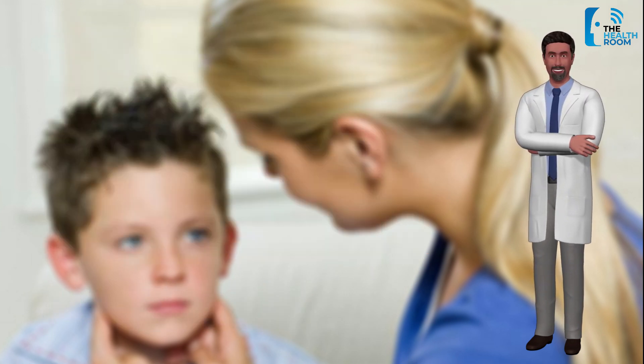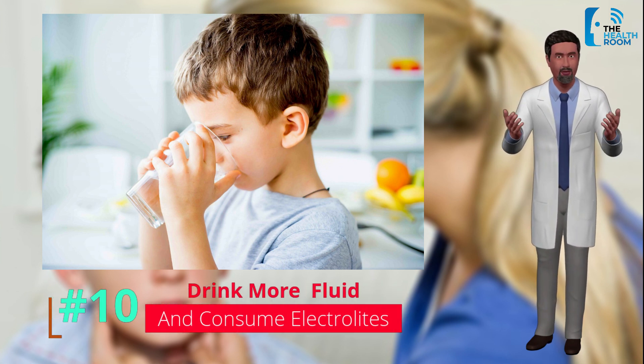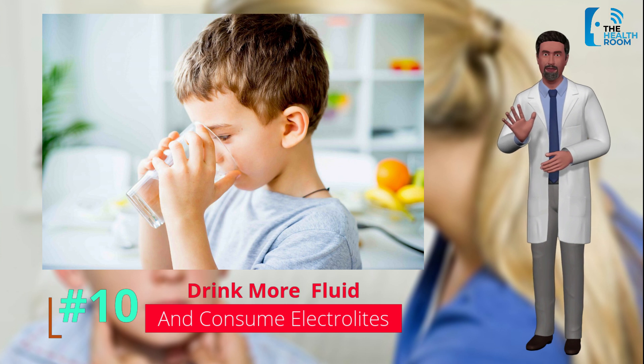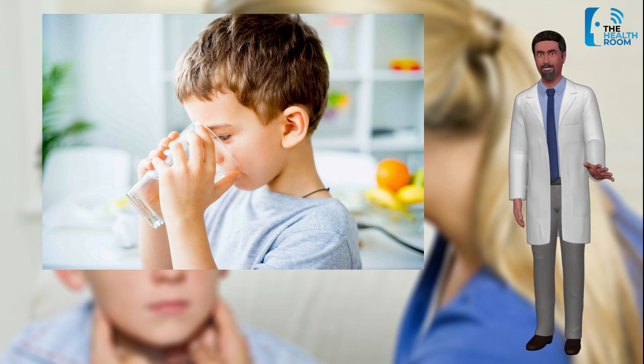Number 10: Drink more fluids and consume electrolytes. Mumps can cause pain in the throat and make it hard to swallow or chew food normally, and many people wind up losing their appetite. To keep your immune system strong and prevent symptoms from worsening, it's important to drink enough water — usually around eight 8-ounce glasses per day for adults or more — and prevent electrolyte imbalances.